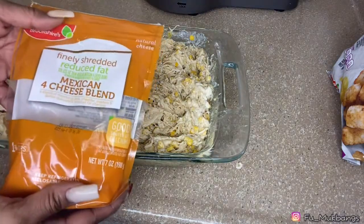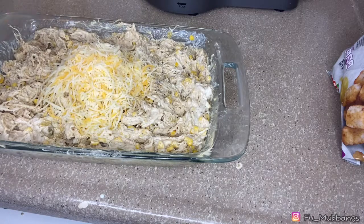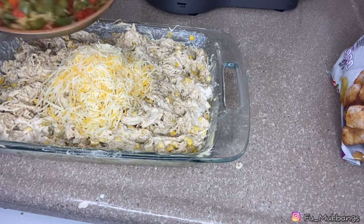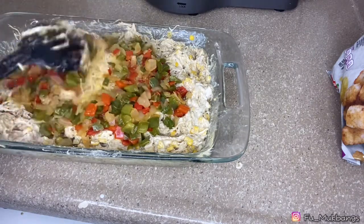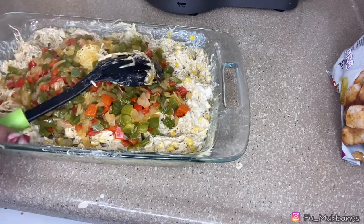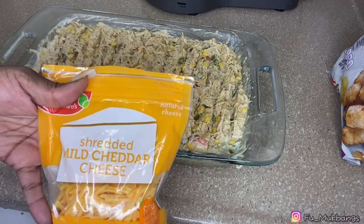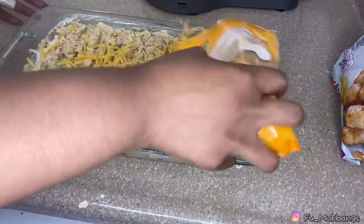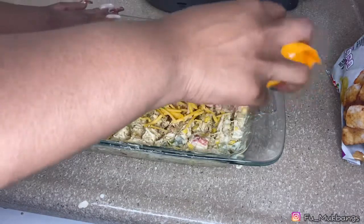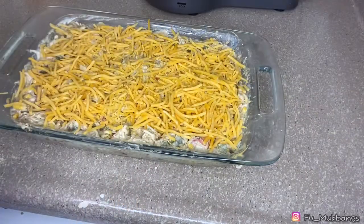I'm gonna add in about a cup of mixed cheese, then add in our sautéed vegetables. Now we're going to top it off with some shredded mild cheddar cheese, and add in about another cup of mixed cheese.